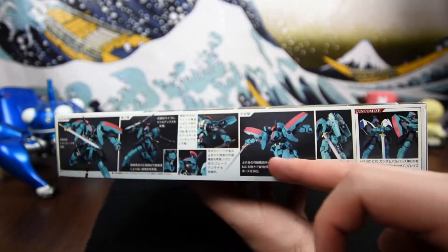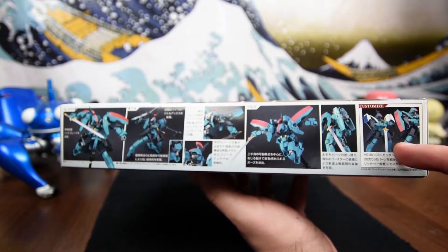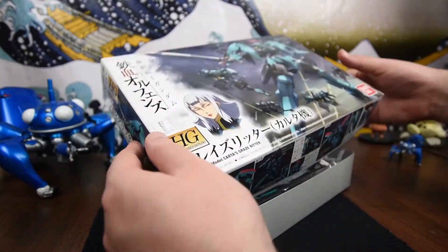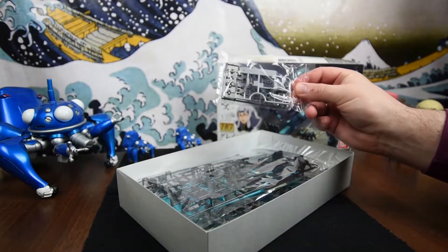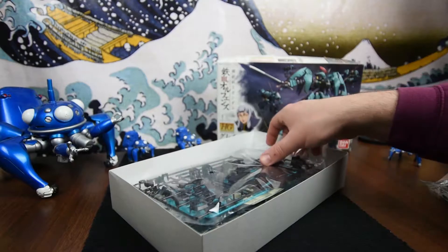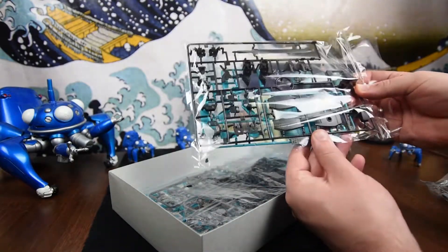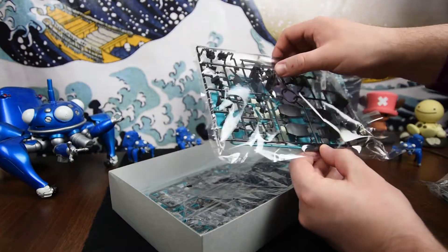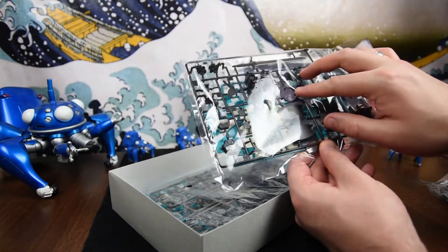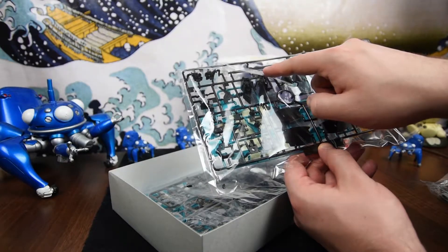On the first side panel we've got number 17 — number 17 in the Iron-Blooded Orphans line — and along the bottom edge there are a load of action poses. Also note that you can customize the shoulders if you've got the Barbatos kit. Right then, let's take a look inside. First out of the box we have some great pieces and the polycaps. The first large set of runners are some black pieces — we've got the feet and I really love the pointy boot style.